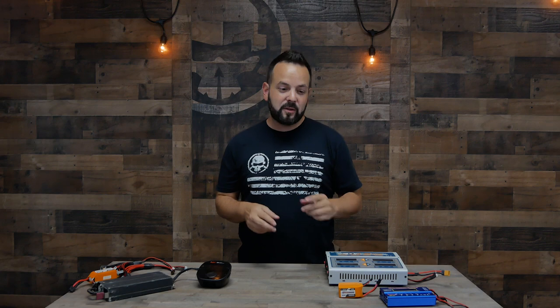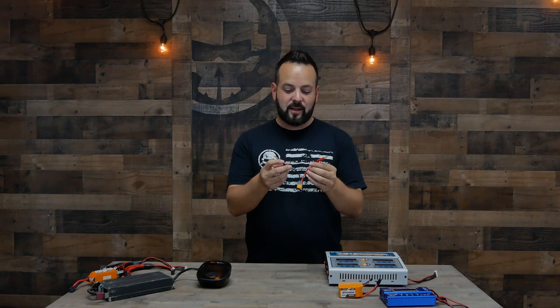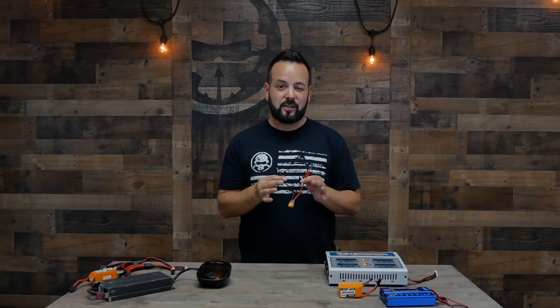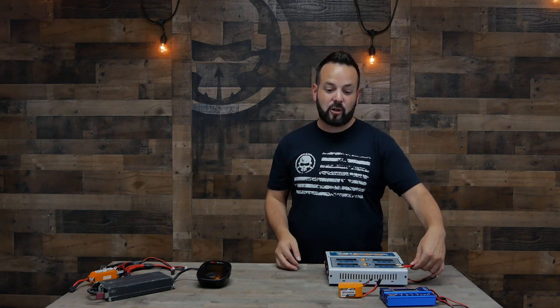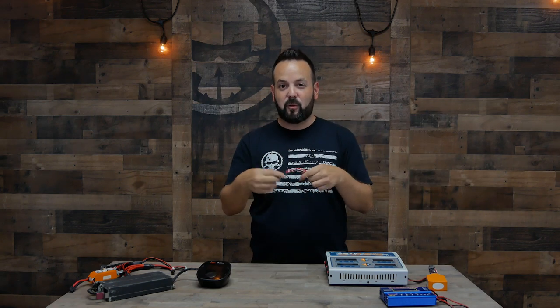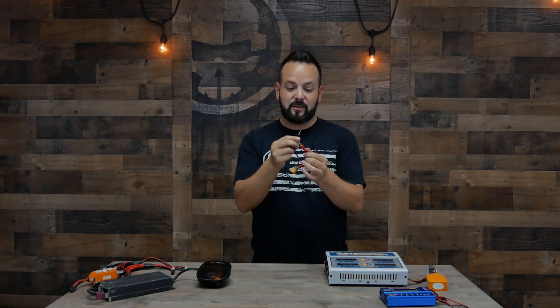One thing that can go wrong: if your charger has banana jacks, you need to understand that if you have your battery connected to one side and you touch the other sides together, that's going to short out the battery. It could cause sparks, cause a fire, or blow up the battery. So if you have this plugged into the charger with your battery, don't unplug the leads from the charger — make sure you unplug the battery first before removing anything else, because you don't want those terminals touching.